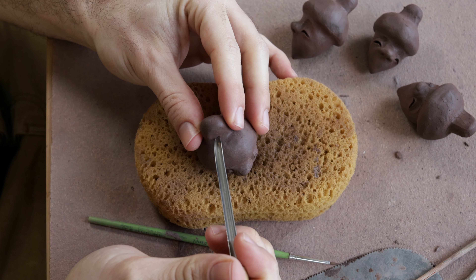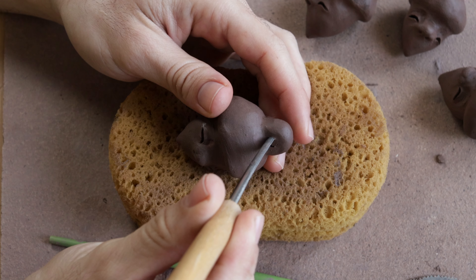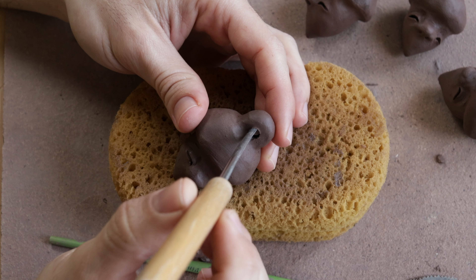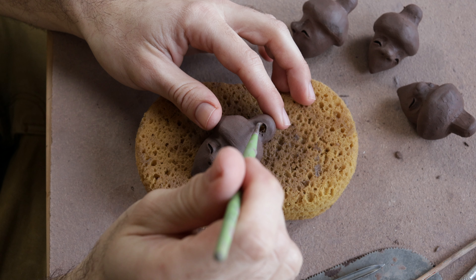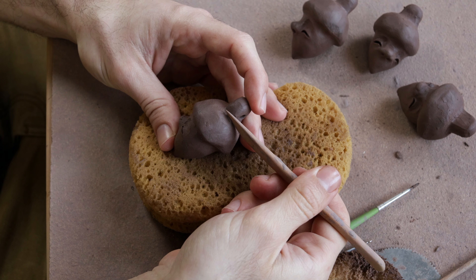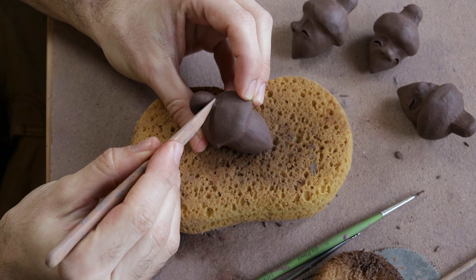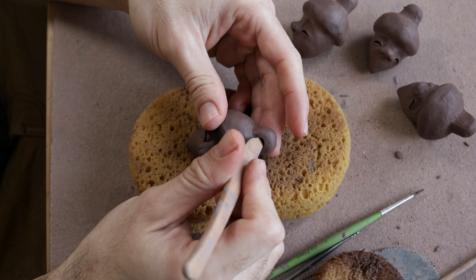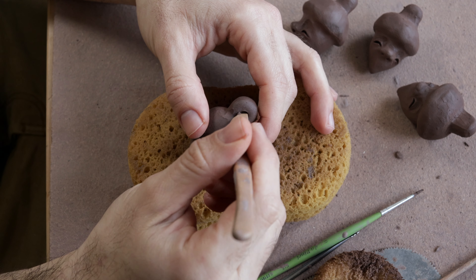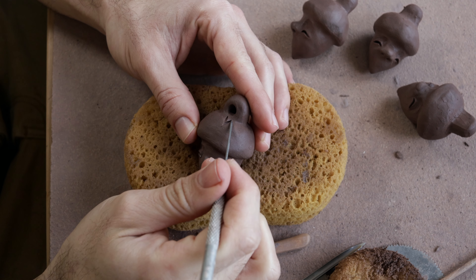We move on to the stalk and the cupola of the scales. I pierce the stalk first since I'll be hanging the acorns — for decor, or as I do with my personal acorn, hanging it from my overalls. This step takes the longest: I spend around 20 minutes on the details of the scales. This is why I decided to speed up the video and share some bits but not all of it, since the process is quite repetitive — though I have to say, it's quite mesmerizing.